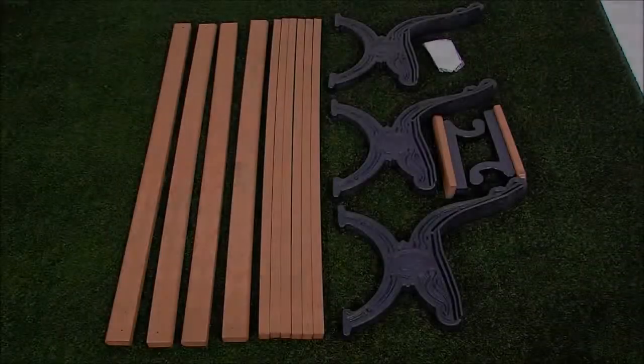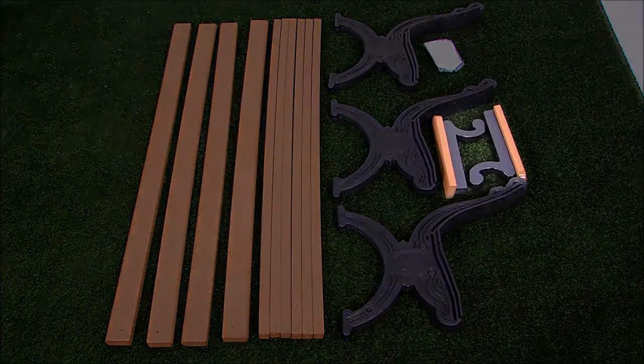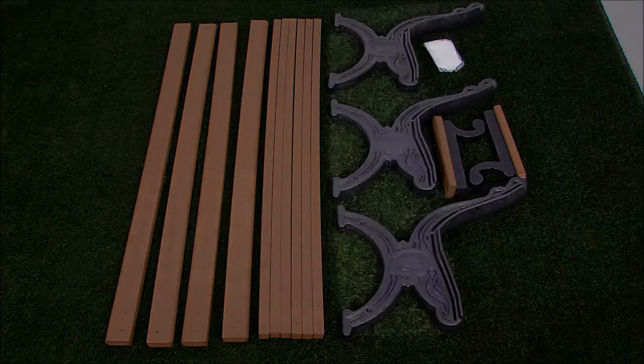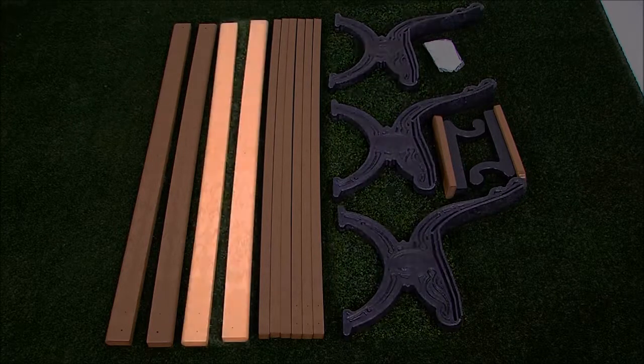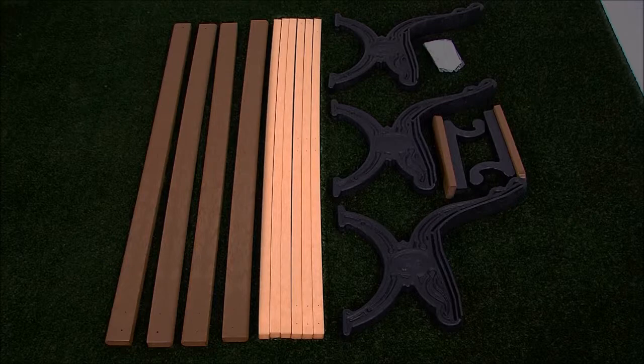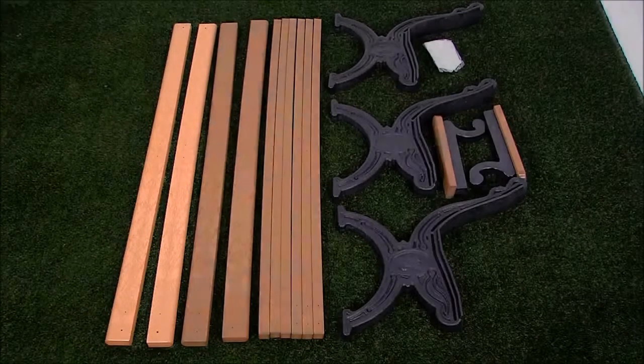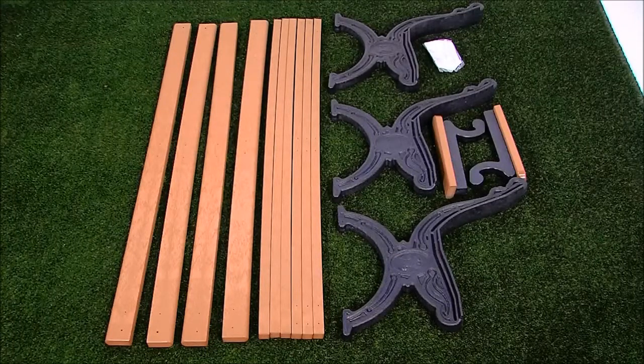Before assembly, please make sure all the components have been included: 2 arms, 1 fastener pack, 3 bench ends, 2 bullnose bench boards, 6 bench boards, 2 bullnose bench boards with armholes. Be sure to refer to the included assembly manual for step-by-step instructions and the fastener identification key.